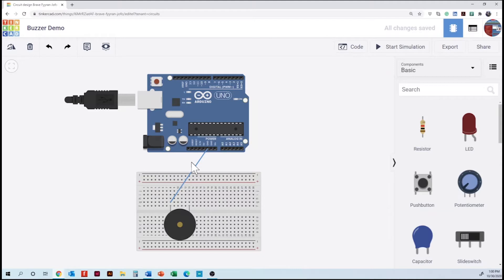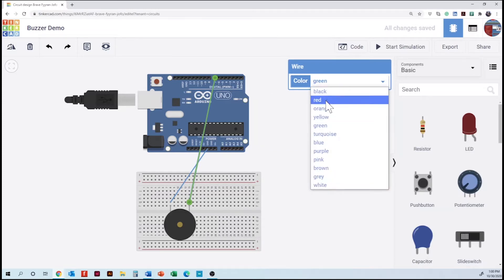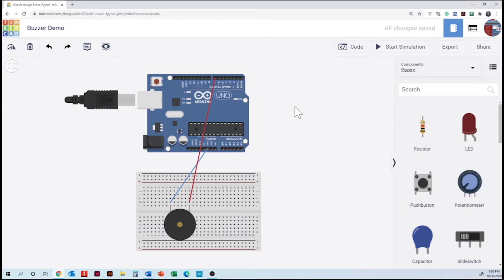The next connection is the right leg of the piezo. We are going to click on the pin to confirm it says positive. So in this case the positive leg is going to the microcontroller — we are going to use pin number seven. Then we are changing the color of our cable, and basically that is all the wiring.